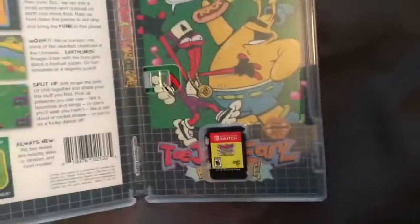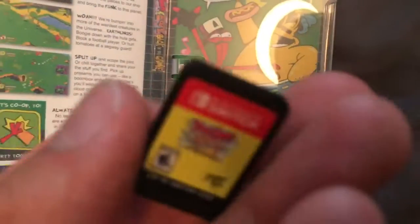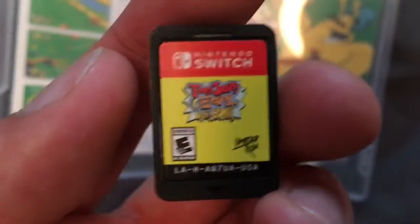So here's ToeJam and Earl: Back in the Groove. We have an art card, the cartridge itself — a very basic cartridge, nothing too special there — and then the instruction manual, which is thick as all hell. Look at this thing.